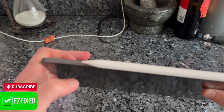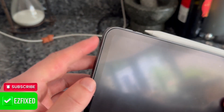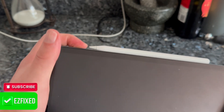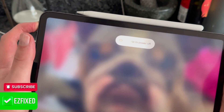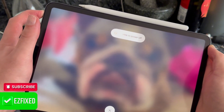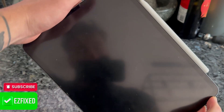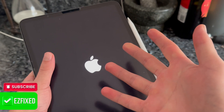To perform the hard reset, press the volume up button and release, press the volume down button and release, then hold down the power button. The iPad will show the 'slide to power off' screen and then go to a black screen. Keep holding the power button until you see the Apple logo appear, then release the power button.